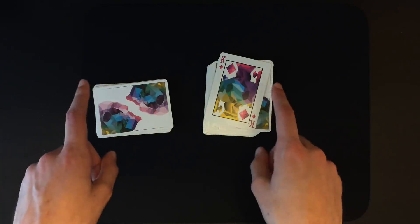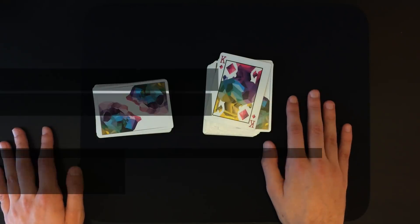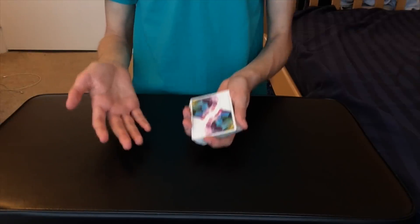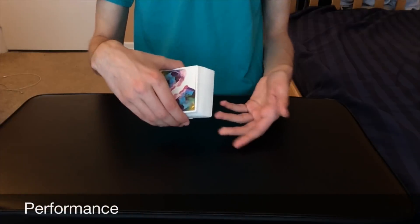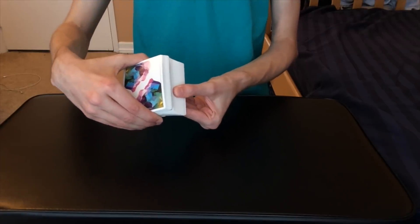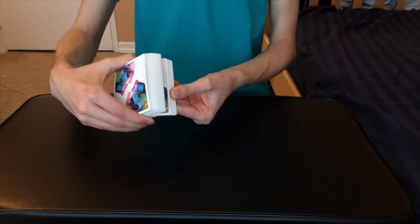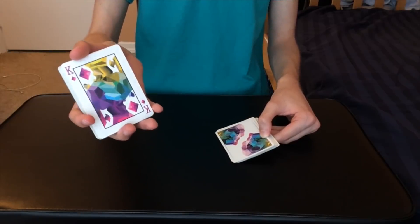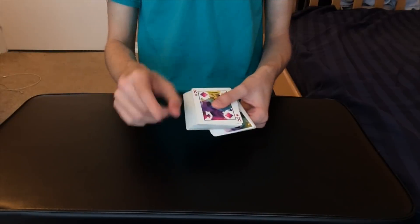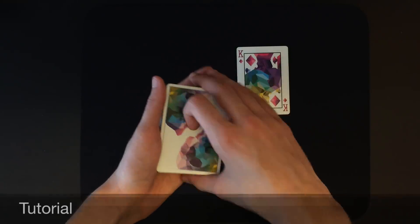Now for the performance of the second card force. I already know you guys are going to pick the king of diamonds once again. I'm going to riffle down the side — you guys can call out stop whenever you want. Right there, perfect. We're going to go ahead and show you the card, and as you can see you stopped right at the king of diamonds.